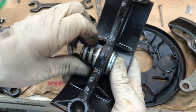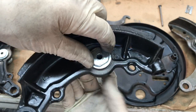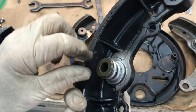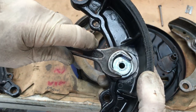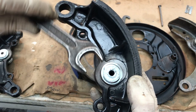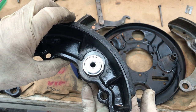When assembling these things, you have to get everything centered up because it's a precision fit. The long sleeve goes into that washer. What I do to tighten them is put this side in a vise, and I've got a dedicated open-end wrench that I've ground down to get clearance for tightening. I can get a full turn on it. Special tools have been made, or you can make one from a socket, but this method is quick and easy.